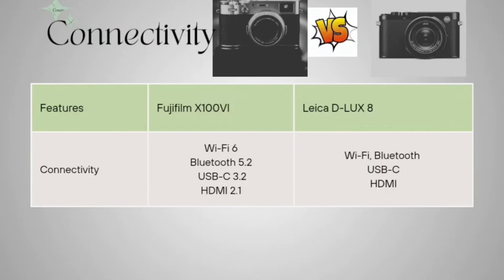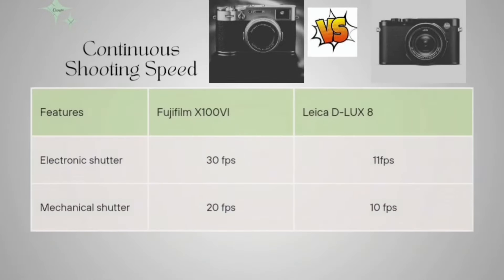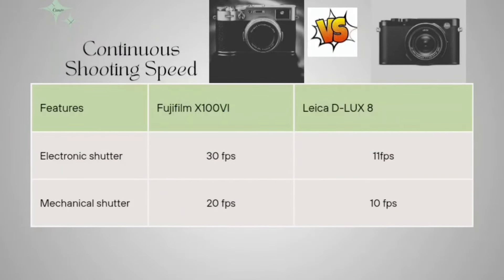Now coming to the connectivity. The Fujifilm is having Wi-Fi 6, Bluetooth 5.2, USB-C 3.2, and HDMI 2.1. The Leica D-LUX 8 also has Wi-Fi, Bluetooth, USB-C, and HDMI, but the version numbers are lower than the Fujifilm. So connectivity is better for the Fujifilm compared to the Leica D-LUX 8.